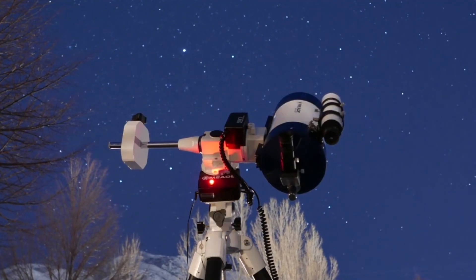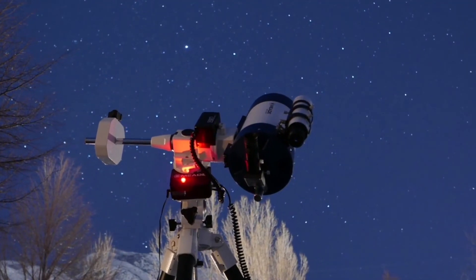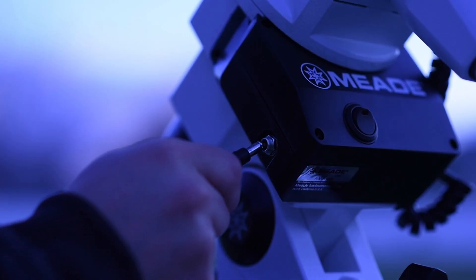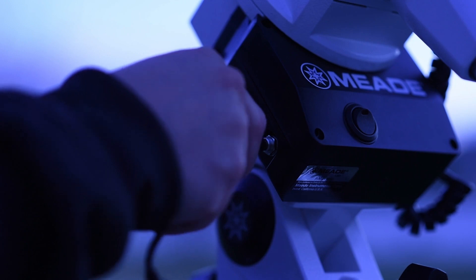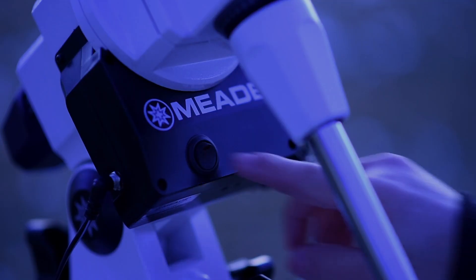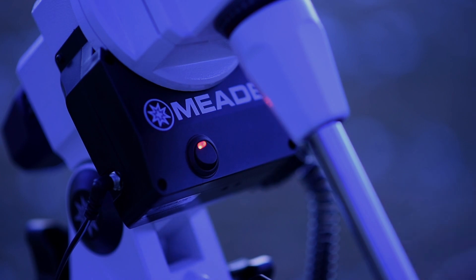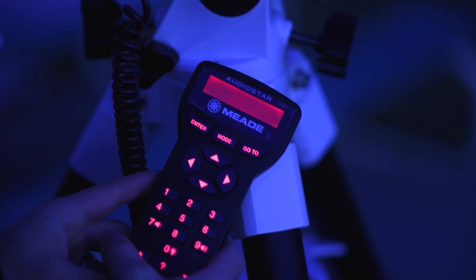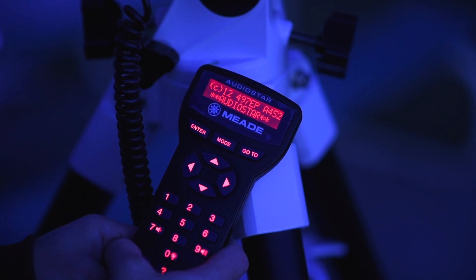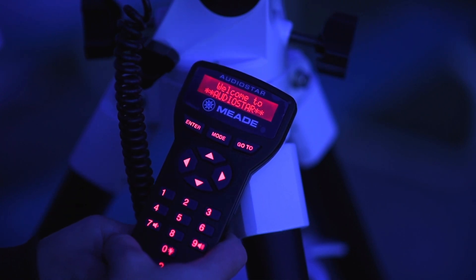Now that you're polar aligned, you are ready to align the AudioStar handbox. First, switch your telescope on. Make sure you have properly connected power to your LX85, as shown in the How to Set Up Your LX85 video. Turn the mount on — a red LED on the rocker switch will light up to indicate that the mount is now powered on. AudioStar will beep and the display screen will activate, and AudioStar will take a few moments to start up the system.